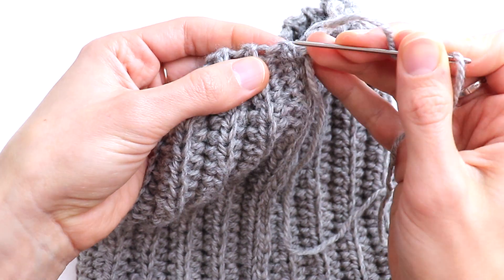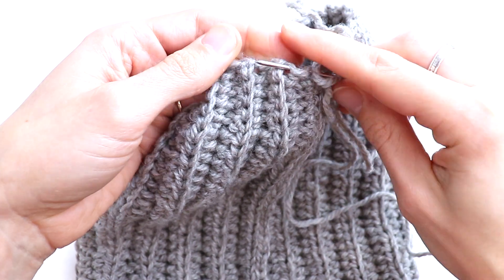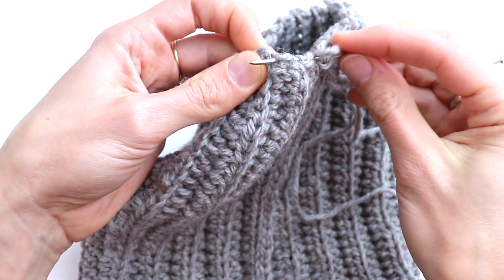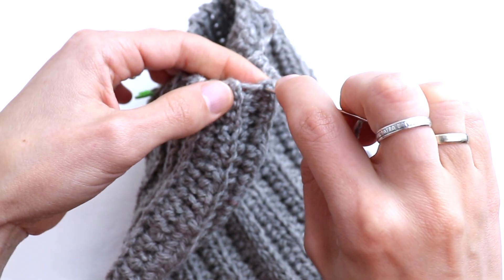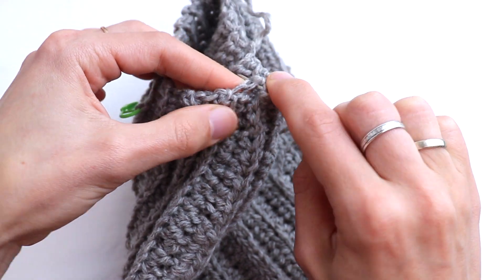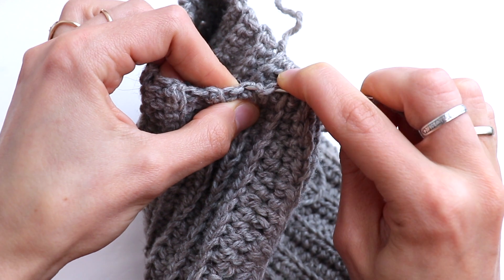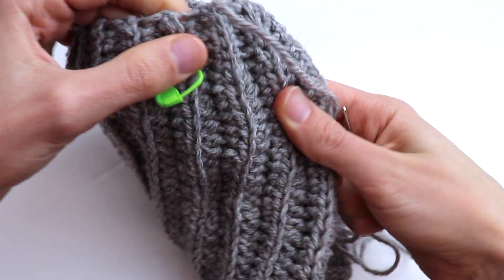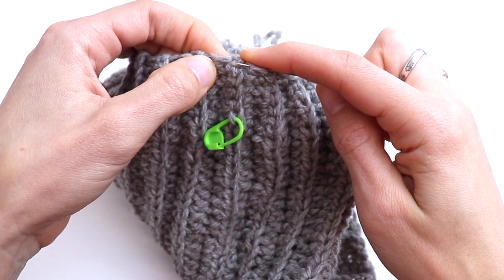Now let's close the crown. Just pull the yarn through in this way. You see these holes — from front to back and from back to front, in this way. In this hole — this one is tiny — and then this bigger one that is formed by crocheting the last stitch through the back loop. Continue going back and forth.